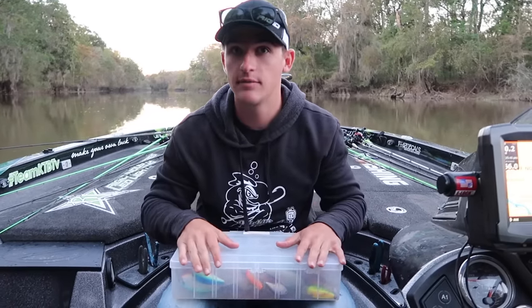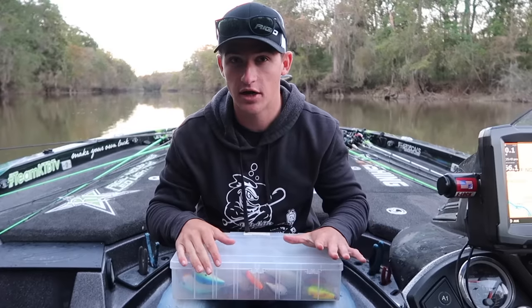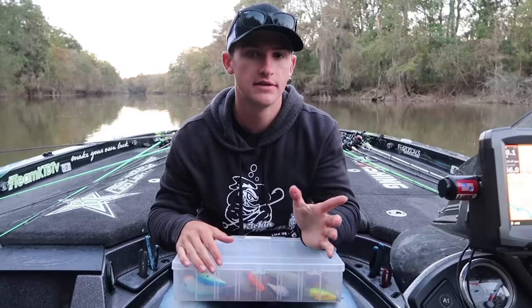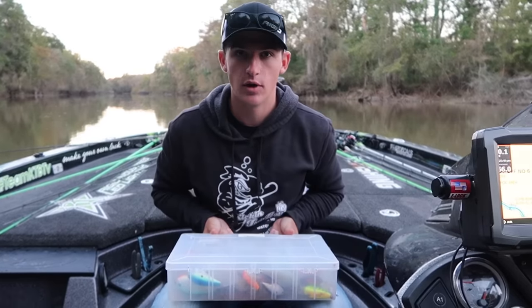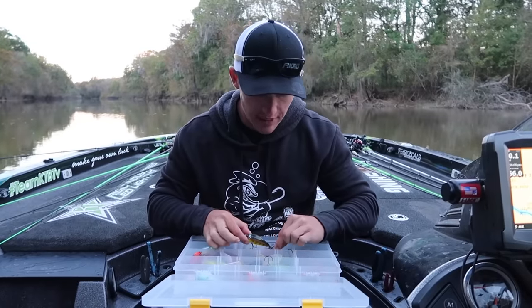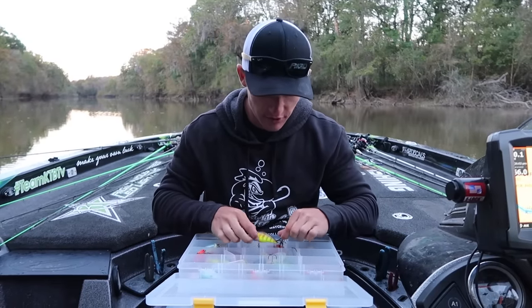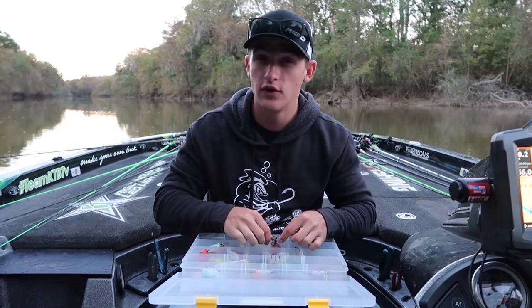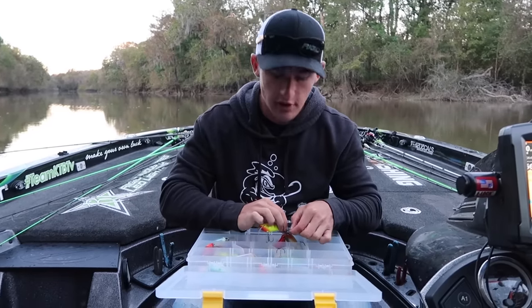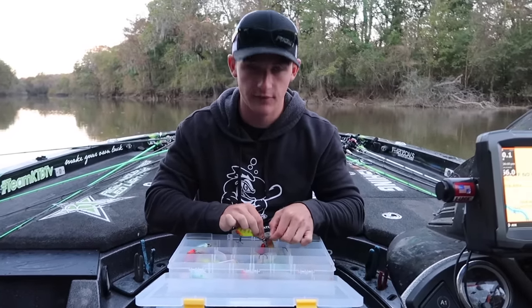This is actually a highly recommended video in the comment section. A lot of people have been talking about it. But when I'm out on those ponds, there's not really many areas that you could throw a squarebill, and I'm going to tell you why. Right now I'm going to be showing you guys a few different squarebills we're going to be throwing today, and also a few different colors depending on what water clarity you're fishing, whether it's clear water, dirty water, and that whole deal.